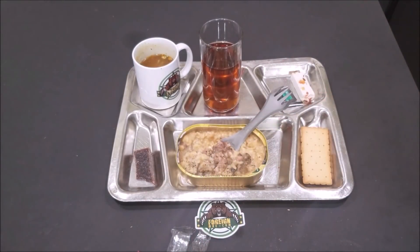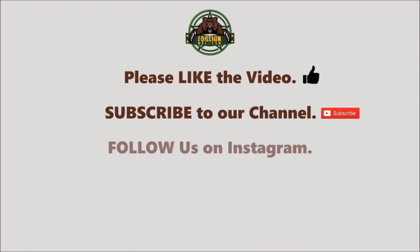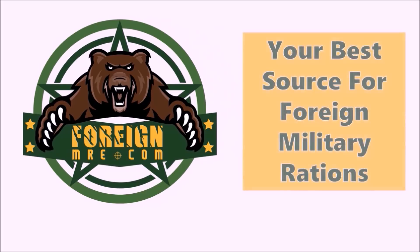Okay, that's going to be it for lunch. We'll be back with dinner in a few minutes. Please like the video, subscribe to our channel, follow us on Instagram, like us on Facebook, and leave us some comments. Thanks to Nina for working the camera, and thanks for watching.